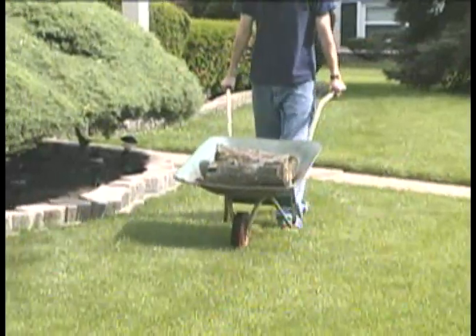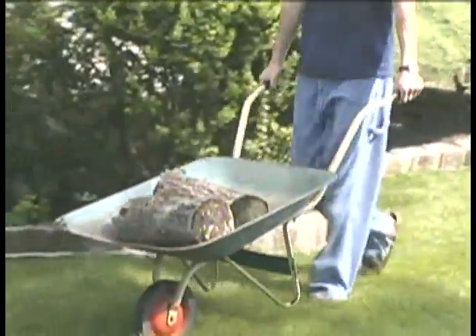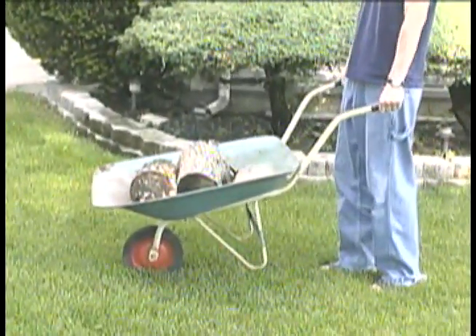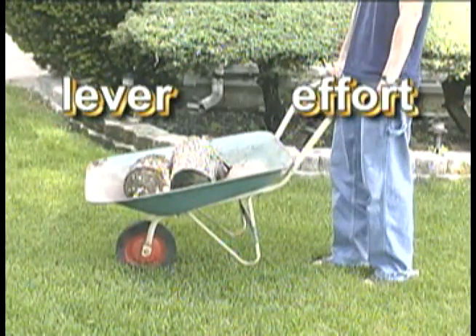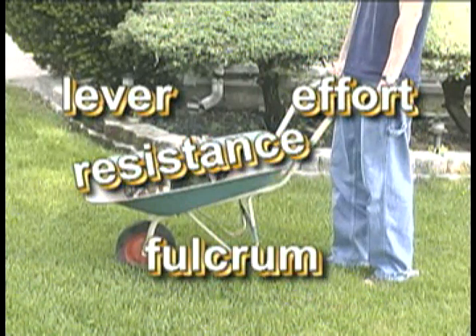Find the two simple machines in this compound machine. It's easy to see the wheel and axle. The rest of the wheelbarrow is a lever. The handles are where the effort is applied. The bin is where the resistance is stored. The fulcrum is at the wheel.